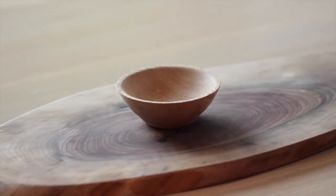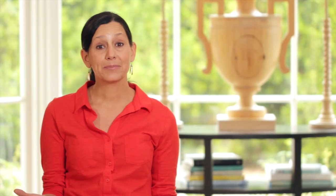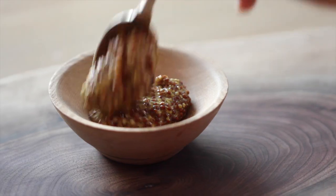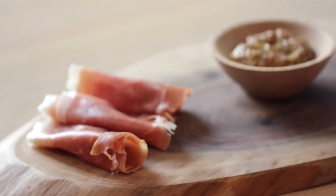The first thing we're going to do is take a small bowl and put it in the center. This can be something you ask your hostess for, or you can bring it with you. We're going to add some whole grain mustard. I really love to have something in the center that's pretty, and whole grain mustard is such a beautiful, rustic addition — and it's going to go perfectly with all of the meats on our board.